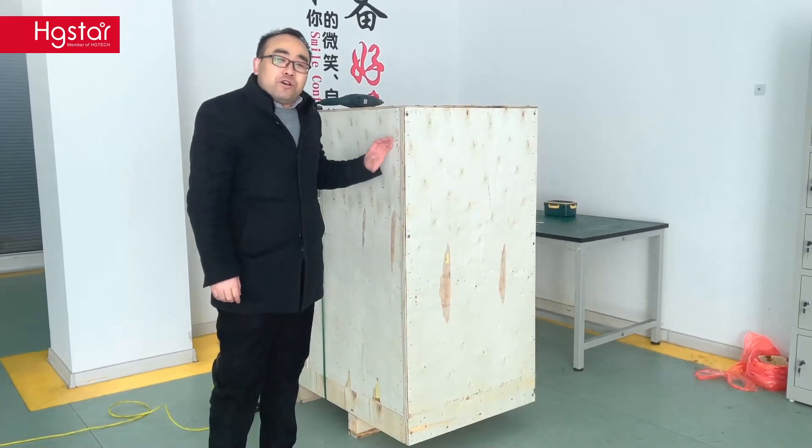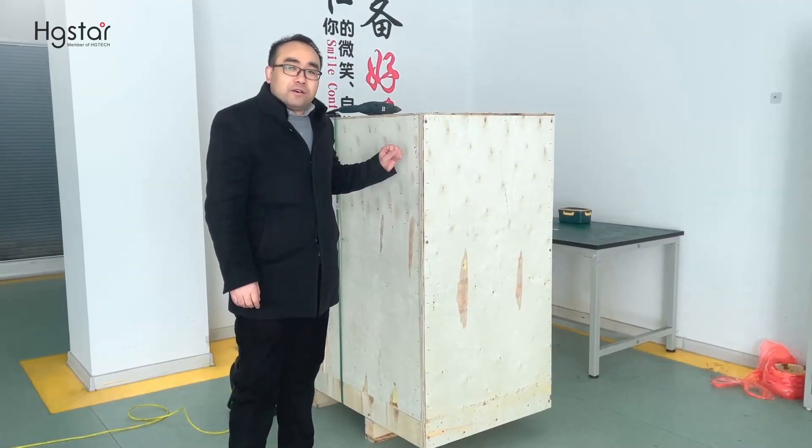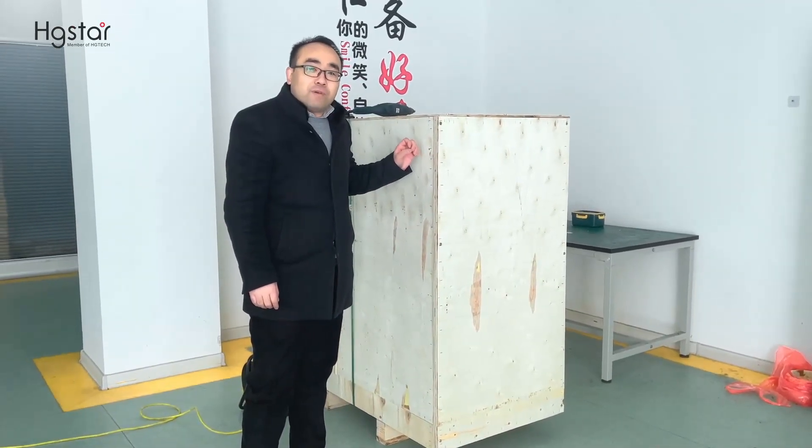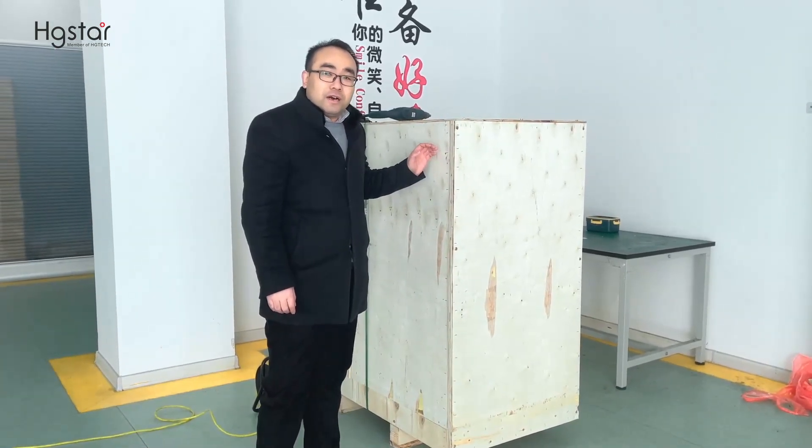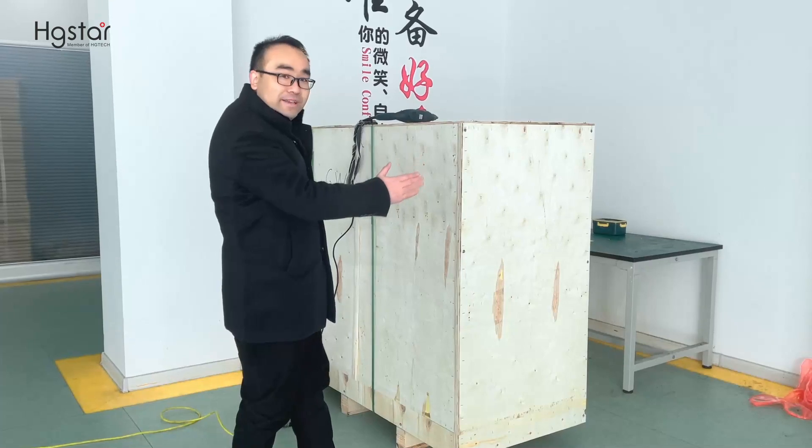This is the new arrived HT-Storm Handheld Laser Welder. We have 1kW, 1.5kW, and 2kW, all in the same wood packing size.